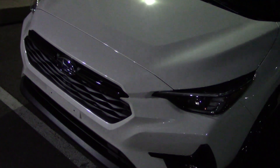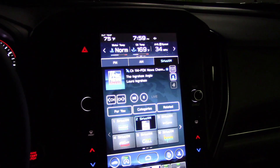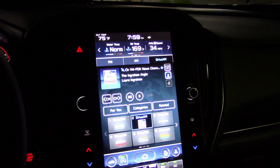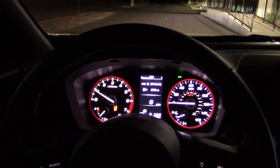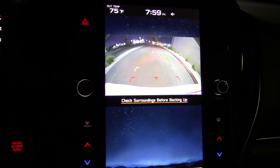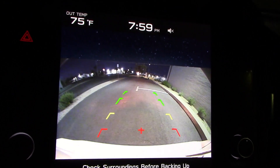Here's the info screen where you do all your stuff — lights up pretty good, looks good in the dark, as does the gauge cluster. No auto-dimming here, thankfully — just a manual dim/non-dim, very simple, the way I like it. And here's the rear view camera — decent clarity.